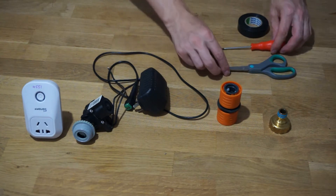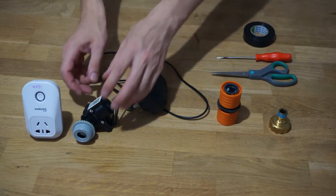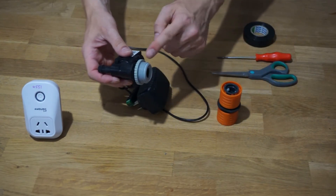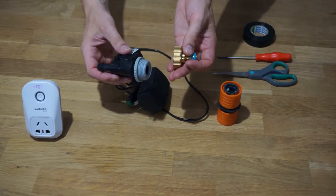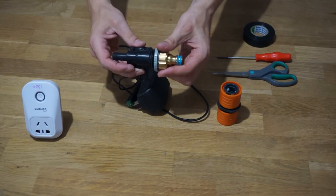I've decided to go with brass to make sure that the connectors don't leak or break. First of all, screw the tap thread reducer onto the valve — I've already connected this, and it will usually come with a tap connector. Now screw the tap connector into it.